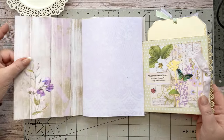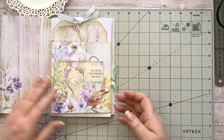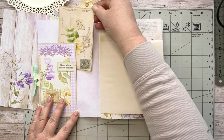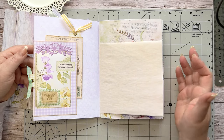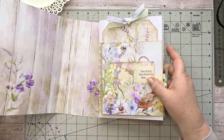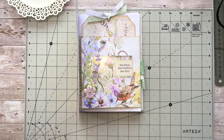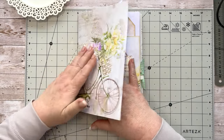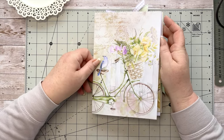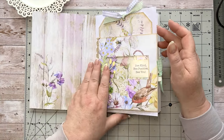So there we have it — we've got our page over there, the big tag at the back, the lovely flip-out with our tag, the little tuck spot with our postcard, and a little pocket with a bird as well. That was a lot of fun — go and give that a go! Collect those envelopes; ask the neighbors if you don't get many. It's paper you get in the mail for free, so why not use it!